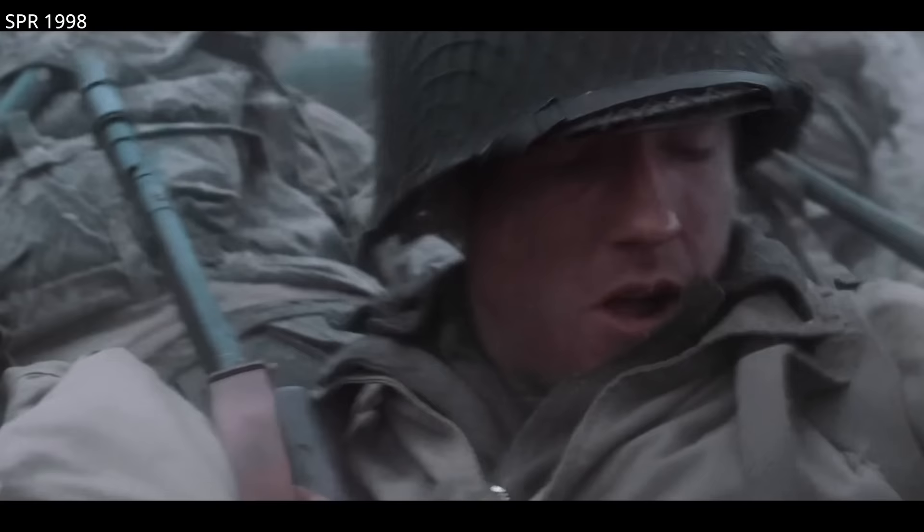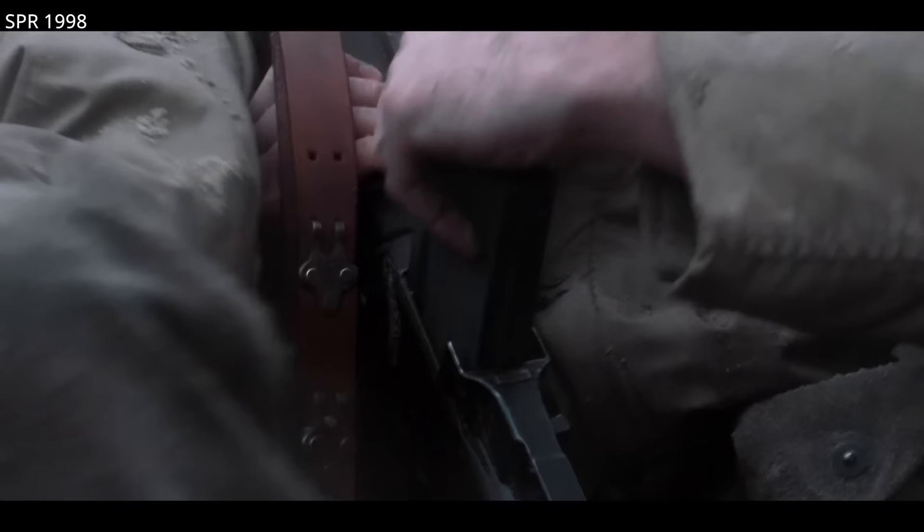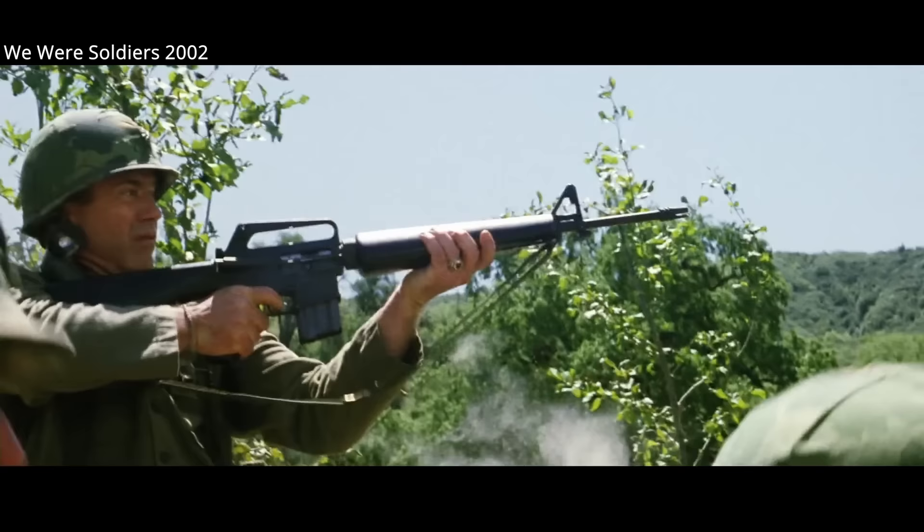In Saving Private Ryan, you see a soldier carrying a BAR tapping his magazine during the Normandy landings, possibly to shake loose sand.